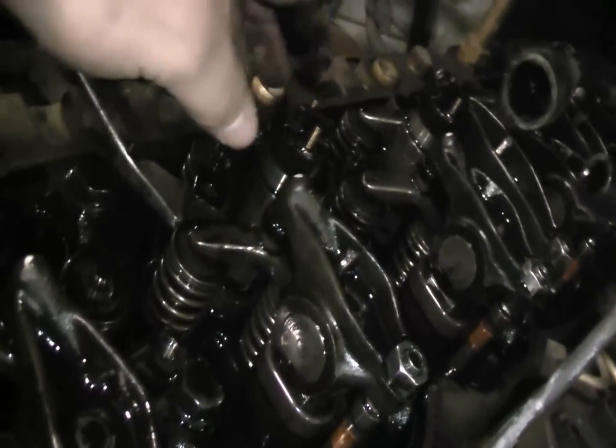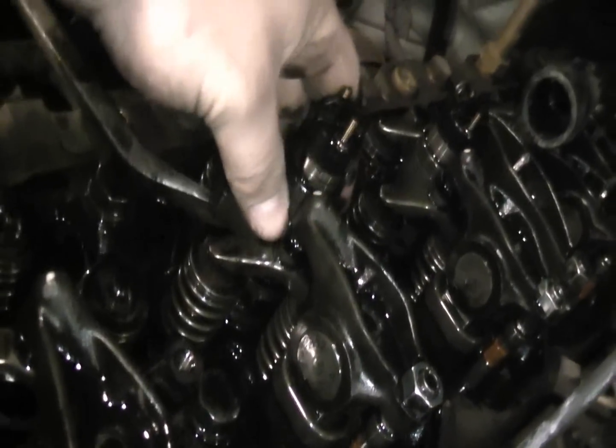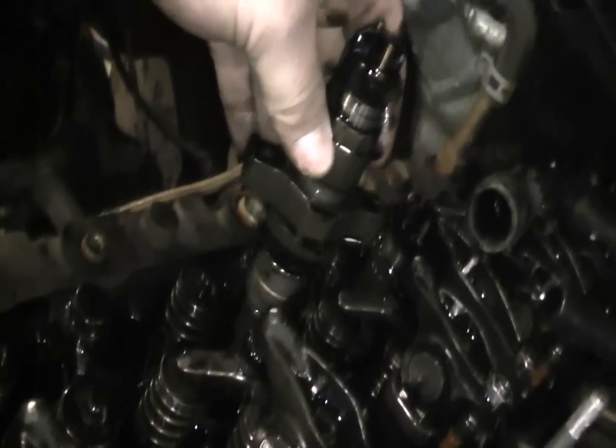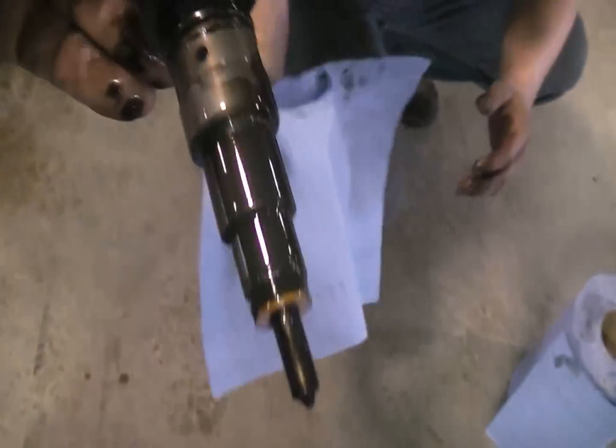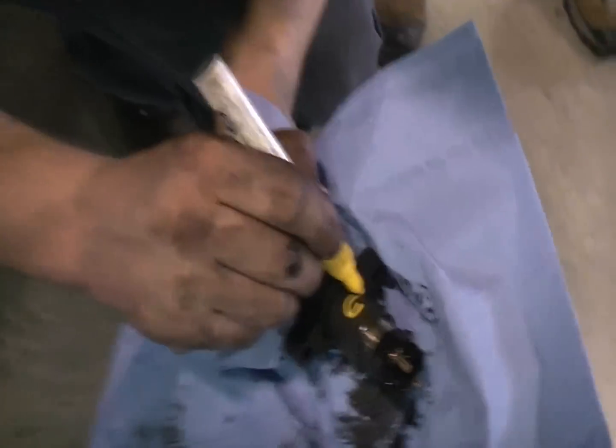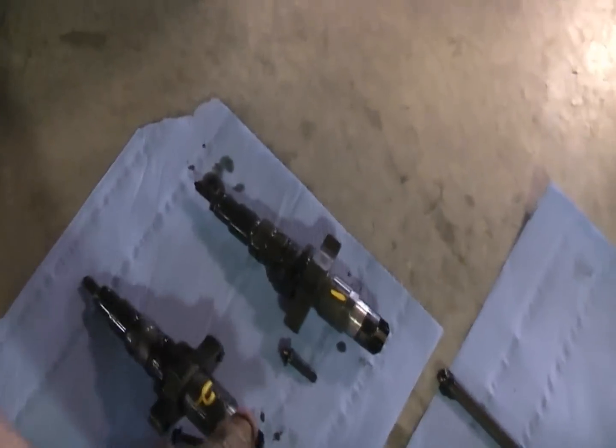Pry bars over here. Got four more injectors. Is that all diesel fuel right there? Yeah, it should be. We're going to stop recording since you've seen the first two injectors come out, then we'll get to the head removal.